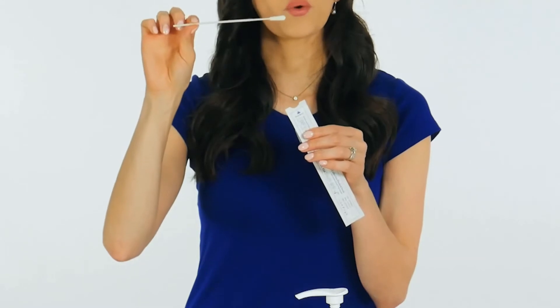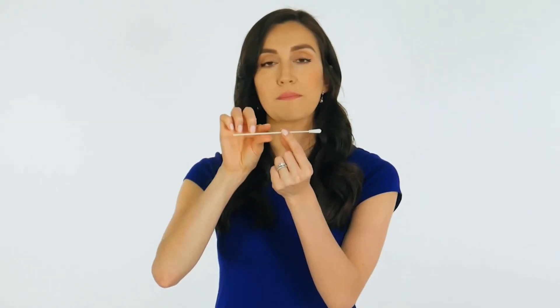Do not touch the soft tip or lay the swab down. If the soft tip is touched, the swab is laid down, or the swab is dropped, request a new swab specimen collection kit. Hold the swab by placing your thumb and or finger in the middle of the swab shaft. Do not hold the swab shaft below the score line.